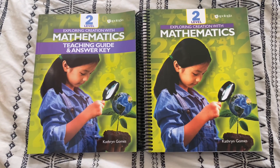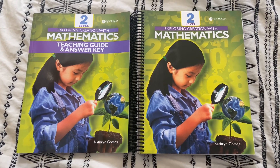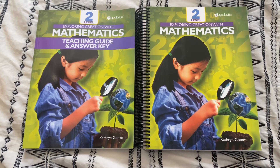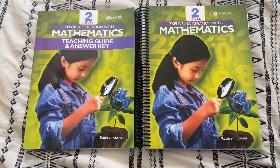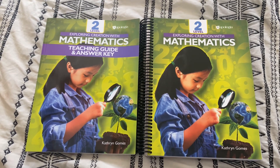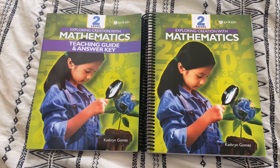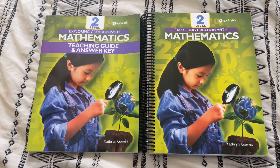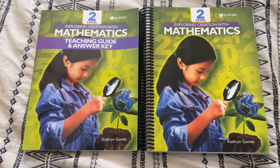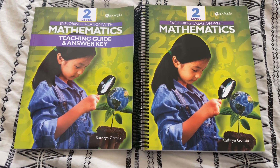I hope you guys enjoyed seeing a look inside Exploring Creation with Mathematics Level 2 from Apologia. If you have any other questions about the curriculum that I didn't answer in this video, feel free to leave those down below and I'll do my best to answer them. I will link the curriculum below as well. I also have a discount code that they're so generous to provide me with, so if you want to use that, you can. I hope you guys have a wonderful day and I'll see you in another video very soon. Bye!